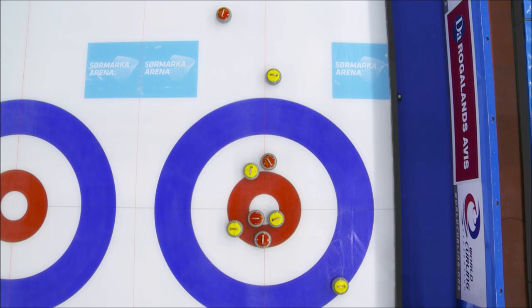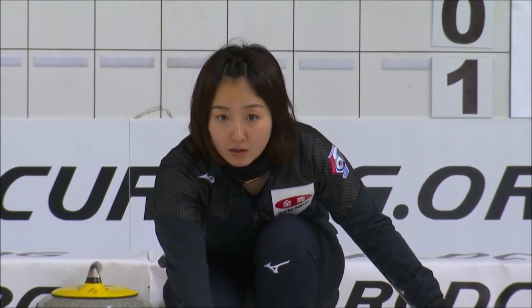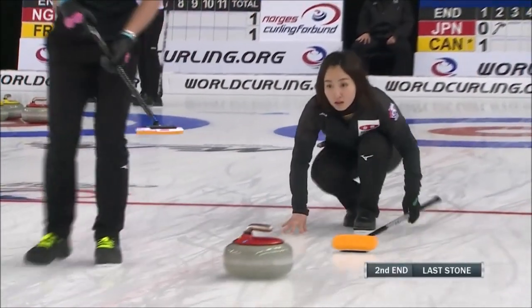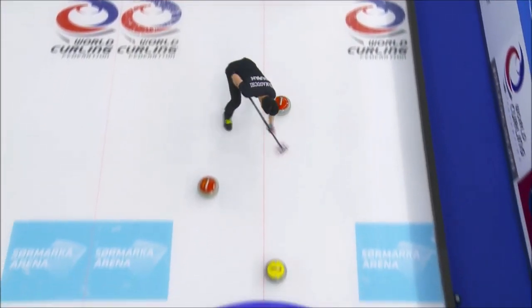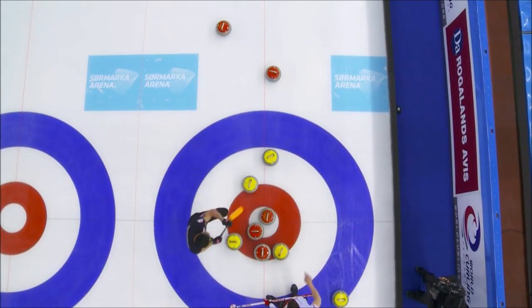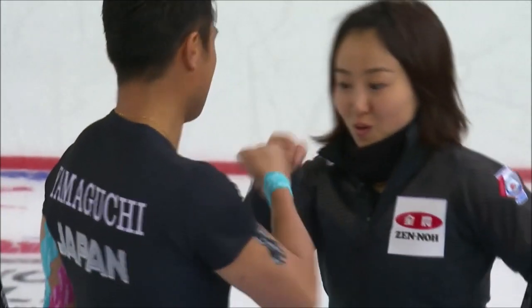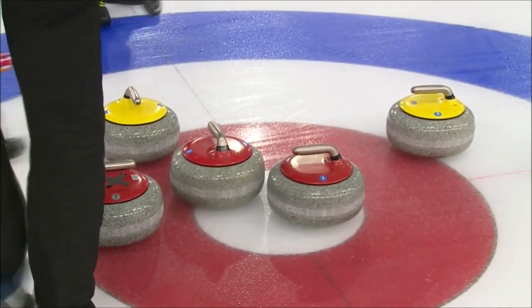I don't know if I can see it. Looks like they are coming on the inter a little heavier than intended, I think. Maybe they're playing the tap with yellow onto red — for three! What a shot! Big shot for Fujisawa and Team Japan. That is perfection right there, with hack weight. Tap, tap, tap — and there you go, three points for Japan.